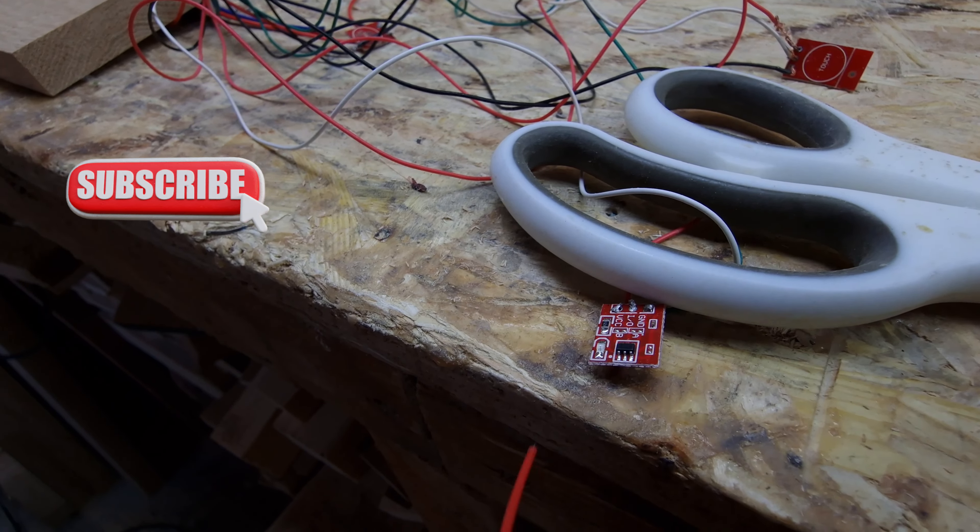Now I'm gonna try to do the rest of the sensors to finish my small video for Facebook as well. Don't forget to subscribe. If you have any questions about wiring and stuff like that, ask me — I'm gonna help. There's nothing to hide, guys. Everybody wants to learn.